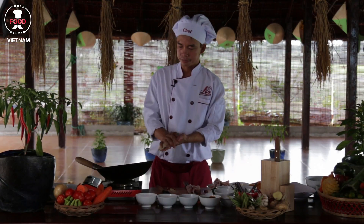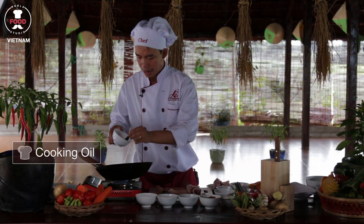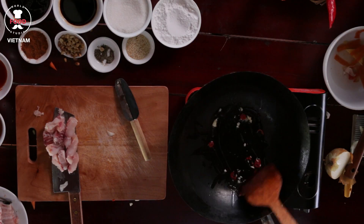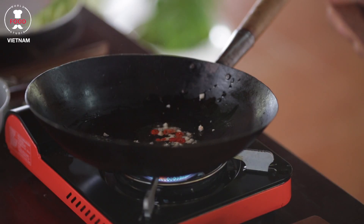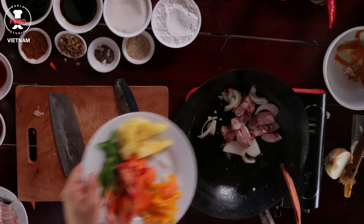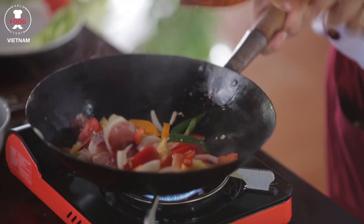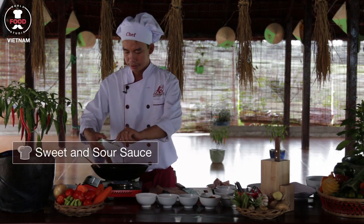Everything is ready — now we start cooking. Turn on the heat and add a tablespoon of oil into the wok. Then add all the chili and garlic inside, and use a spatula to stir nicely until you get a nice smell of the garlic. Then add some onion, then all the fish and the rest of the ingredients from the plate, and toss nicely to cook evenly. After that, add the sweet and sour sauce we made before.